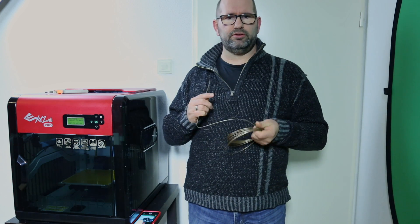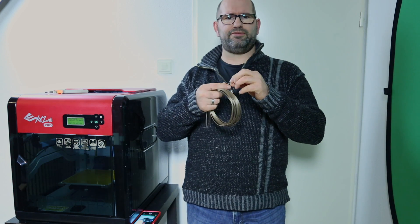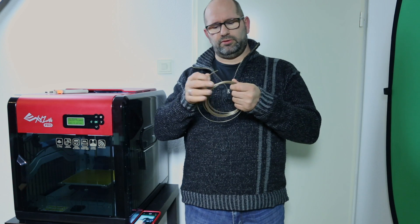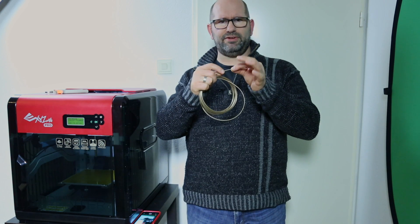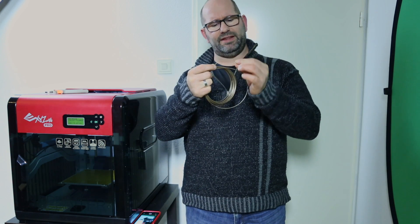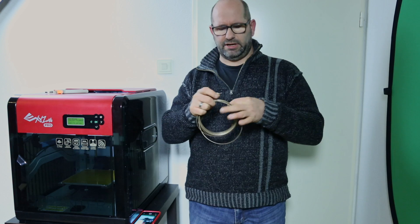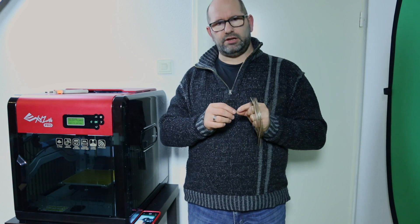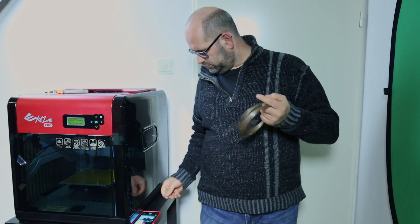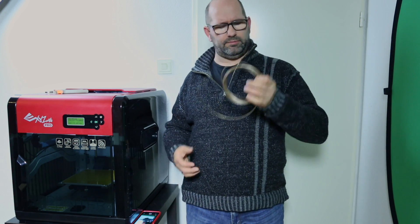The first thing you can do is try to visually identify what kind of filament it is. For example, if I bend this now, it breaks, and this tells me that it's most probably a stiff kind of filament. So I think it could be PLA.